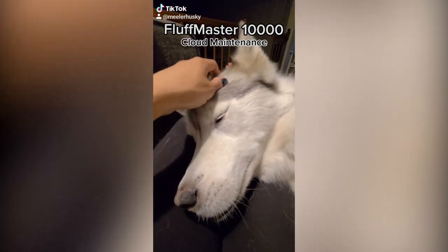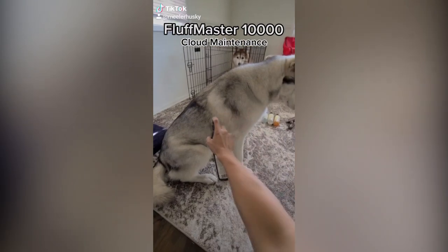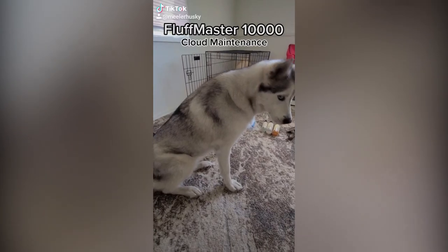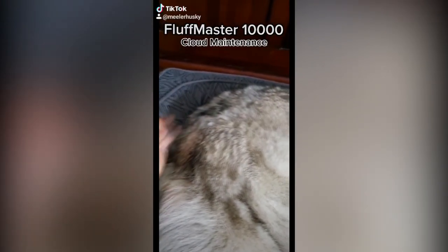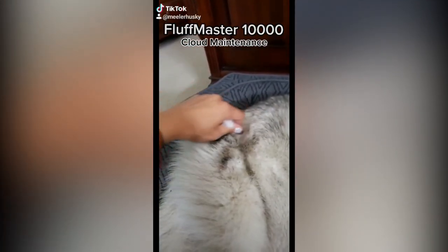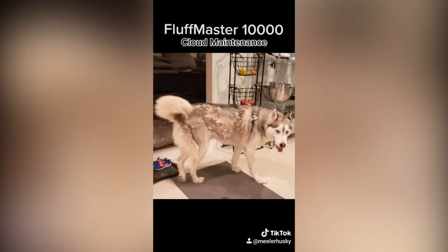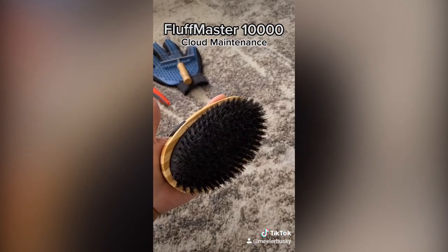One of the more impressive feats of engineering on the Fluff Master 10,000 is the protective cloud casing. This patented advanced fluff technology uses a two-layer cloud fiber shield to fight against cold, sun damage, and other elements. Routine maintenance of the cloud casing is key for its proper functionality. The two-layer shield material is so advanced that the Fluff Master regenerates new fibers daily; failing to remove the old shield fibers can result in a rather disheveled and cranky Fluff Master 10,000.